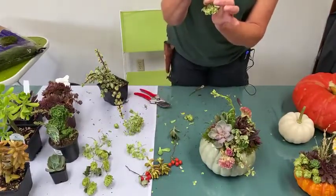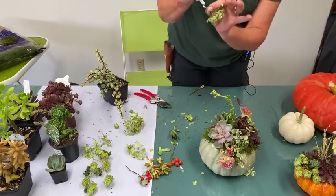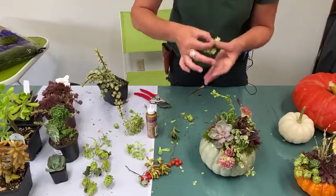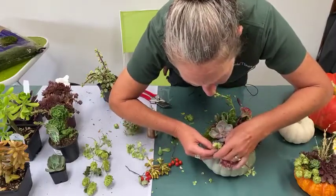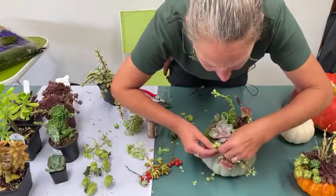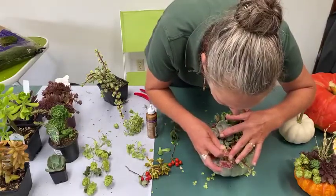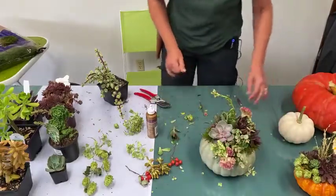I could do the hops but once I've chosen the hydrangea bits it's best to stay with those for the project — you don't want to get it too complicated with too many different materials. Just tuck it in there. A stick like a chopstick will help work into the areas that need it.